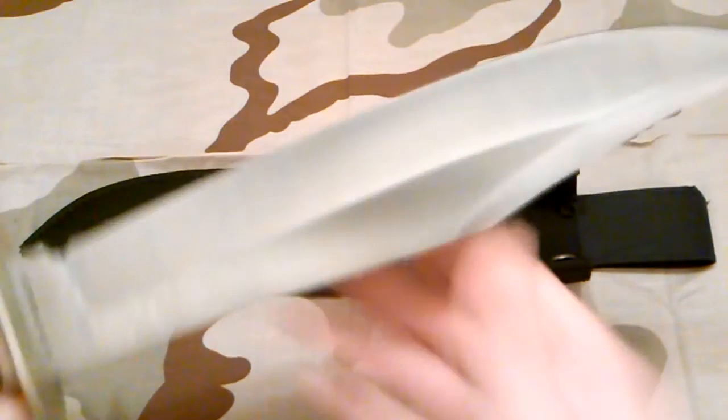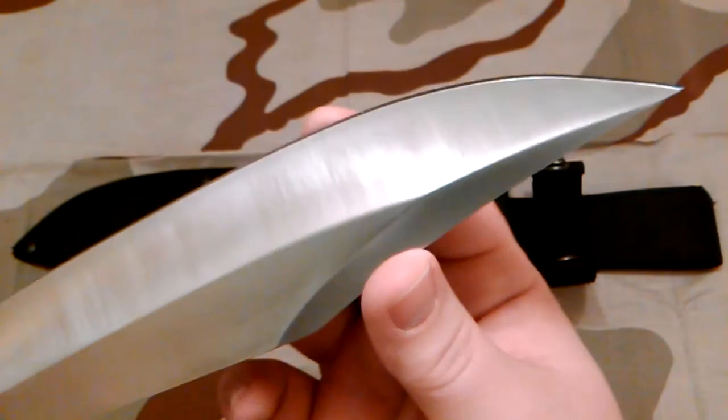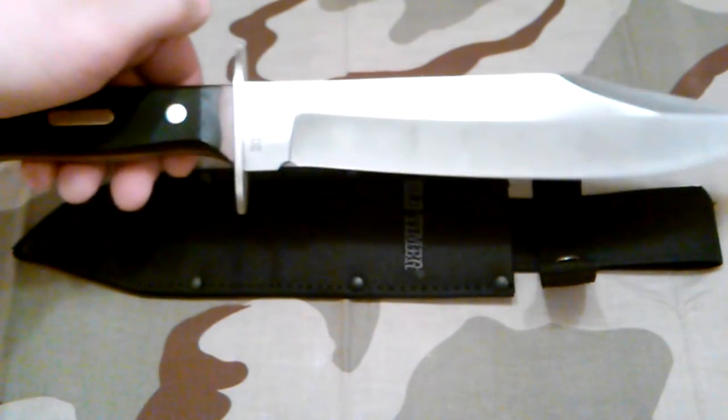She came pretty sharp — not bad. It probably needs a strop; a strop wouldn't hurt it. She's got a little bite to her and a good sharp point. This is 15 and a half inches overall, and it's got a 10-inch blade. It's obviously a hollow grind with a swedge on top.